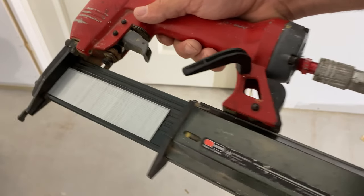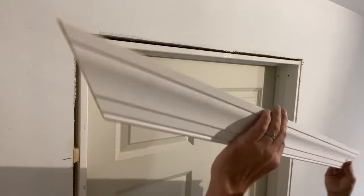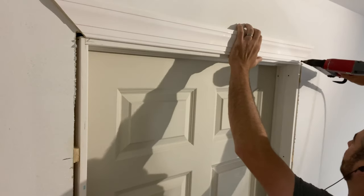I like to use inch-and-a-half 18-gauge nails to start. I cut my piece, line up with my marks, and tap it to the jamb.